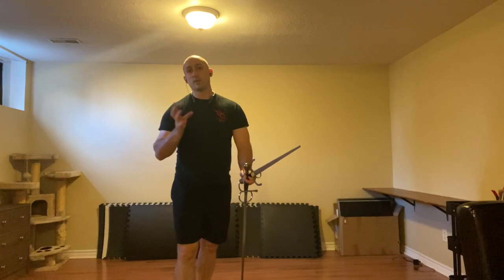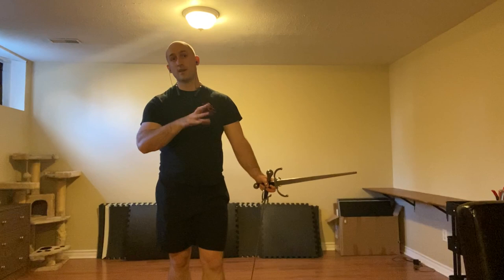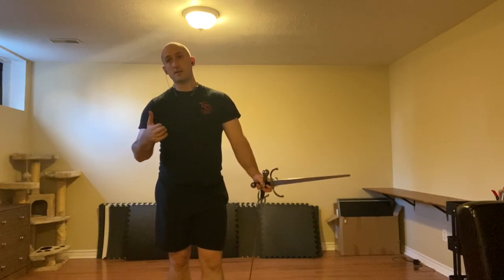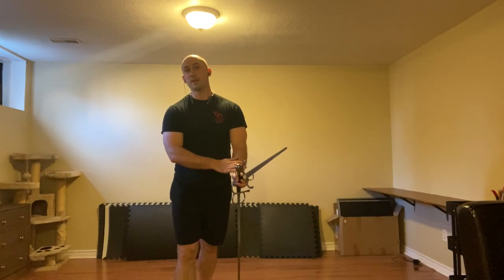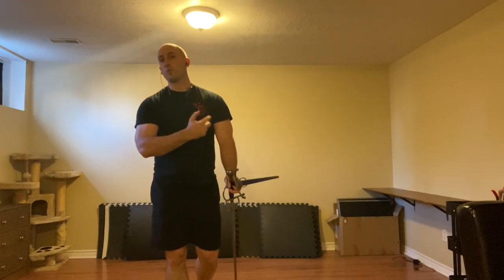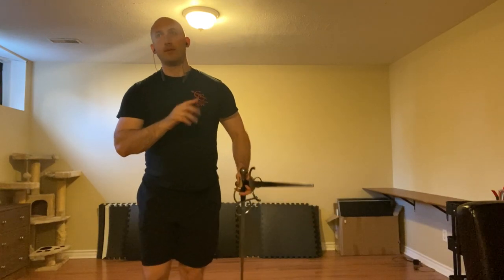That covers it for the Provocations from the Sword and Dagger. Like I said in the previous video, we're going to do a big recap of all of these — half one class, half the next. And then next class, we will pick up a different secondary weapon, meaning our big old piece of cloth. We'll look for that in about two weeks' time.